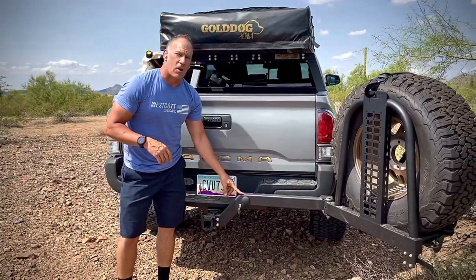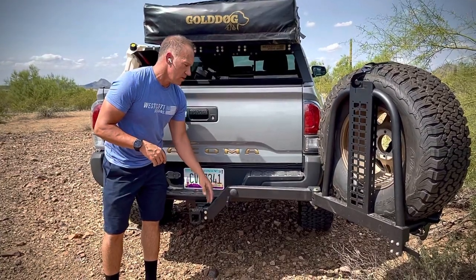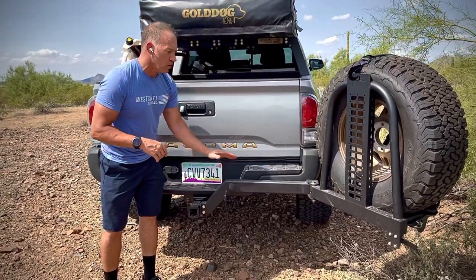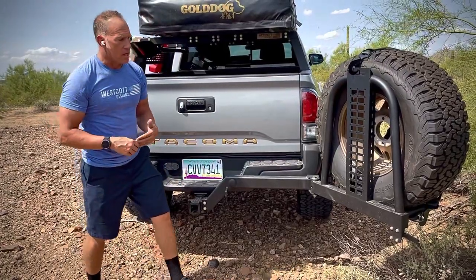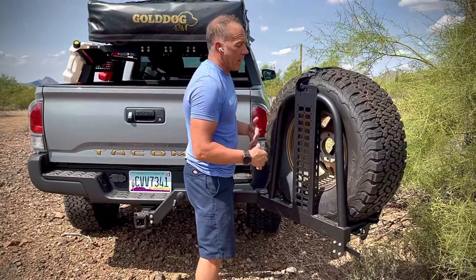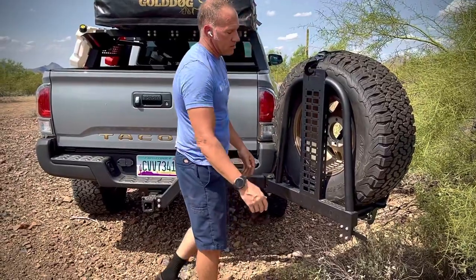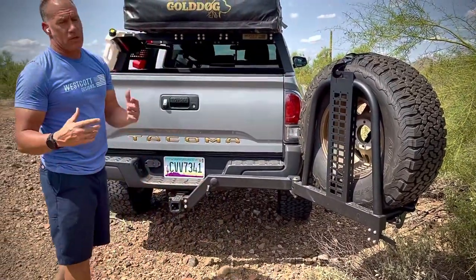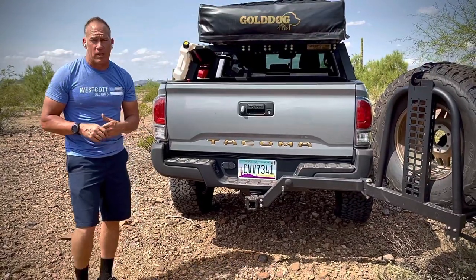You're also going to be able to buy these arms separately and in different heights — whatever height works for you, you'll be able to purchase the rack that way. We're going to have mounts for rotopax here, rotopax here, and also rotopax on the side. We want to make sure this thing is super versatile and tailored to the way you want to use it.